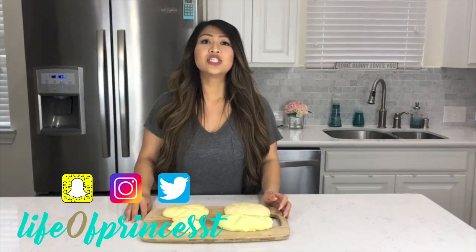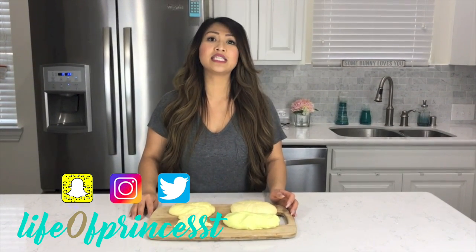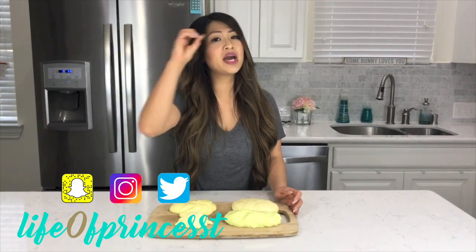Alright beautifuls, that concludes this DIY butter slime video. Leave a comment below to let me know if you tried it out or which butter slime was your favorite. Don't forget to follow me on Snapchat, Twitter, and Instagram at LifeofPrincessT — remember the O and F is actually a zero. Like, comment, and subscribe to be a part of this beautiful family. Always remember to smile because you're beautiful. Bye, beautifuls! Love you guys!